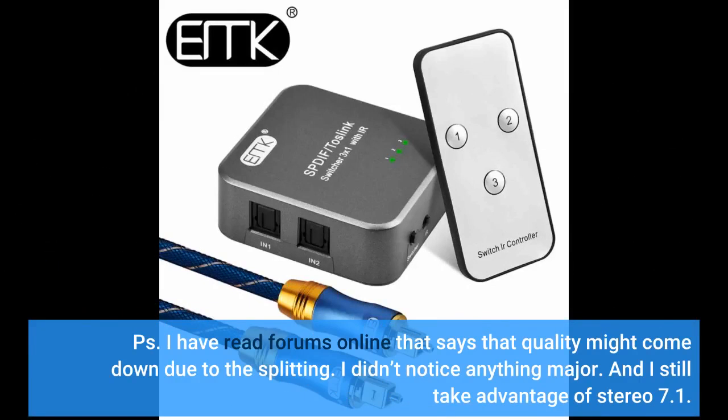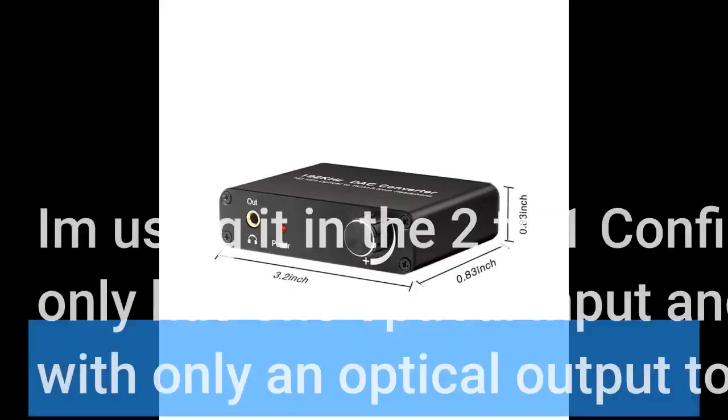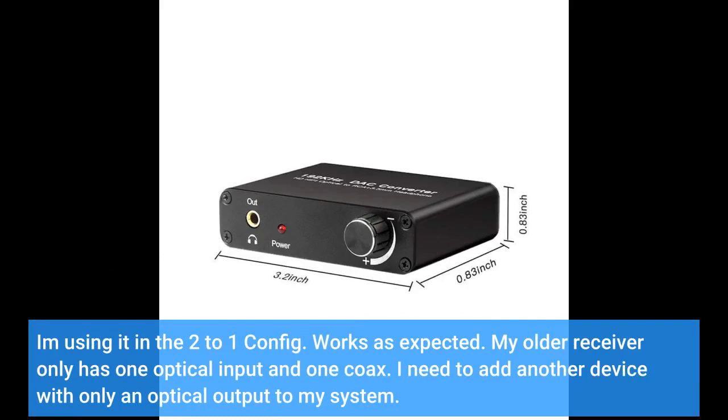I had read in forums that signal quality might degrade due to the splitting, but I didn't notice anything major and I still take full advantage of stereo 7.1. I'm using it in the 2-to-1 config and it works as expected.